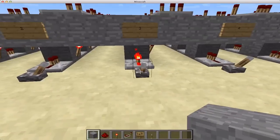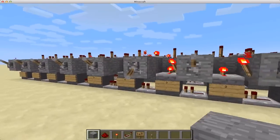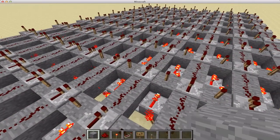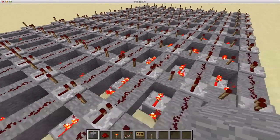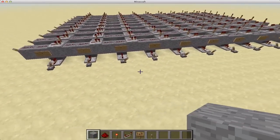So it works really well. This calculator can also be used for subtraction, multiplication, division, and a lot of other mathematical functions that we will be incorporating and demonstrating in some future videos. So let's go ahead and I'll teach you guys how to build it.